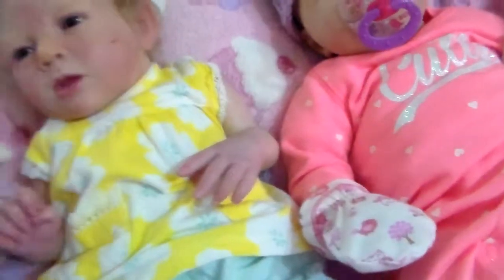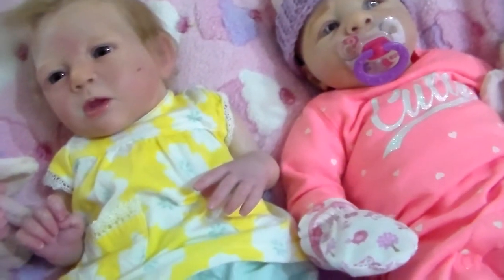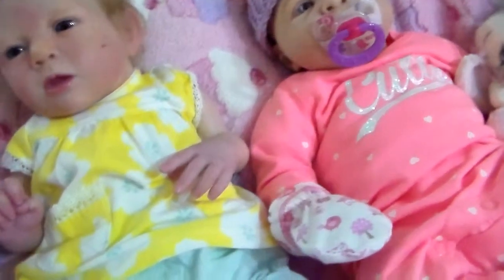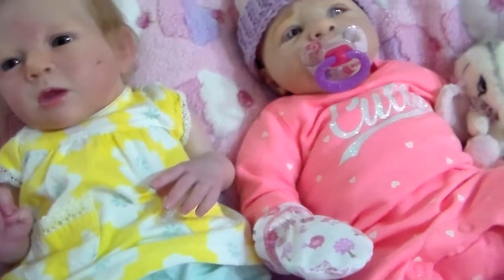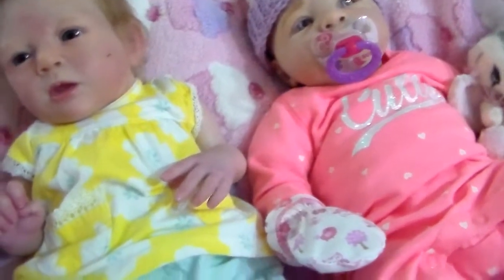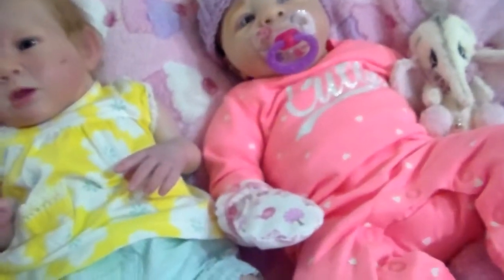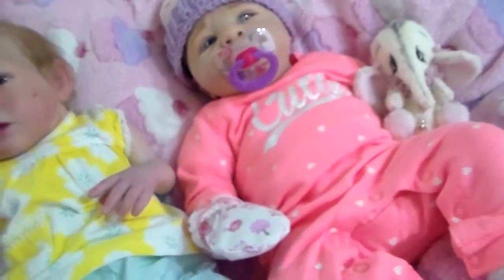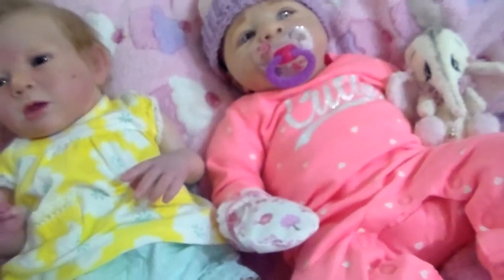Many times on Facebook in the Reborn group, people post dark pictures and say 'beautifully reborned doll with rooted hair, this kit, 200 pounds or 250 dollars,' and they only post one picture with the whole doll covered up, or dark and blurry pictures. Don't even bother — just skip to the next doll. You'll either get scammed or you'll be disappointed with the doll. That's my advice to you.